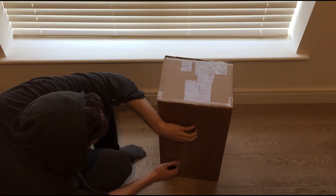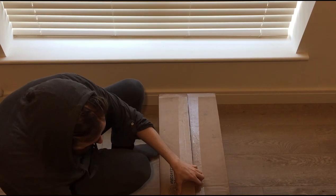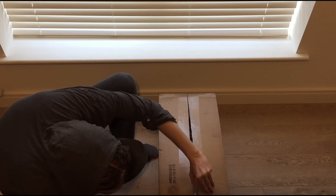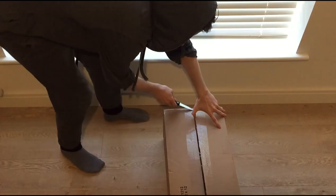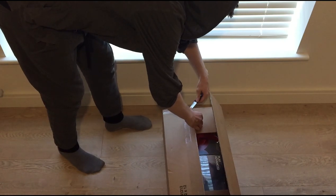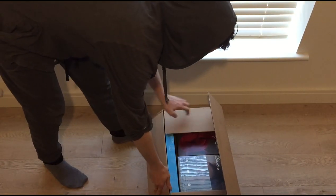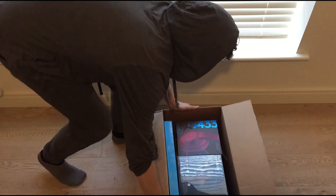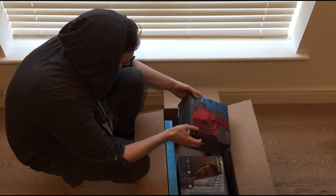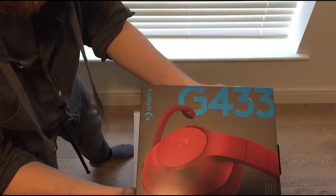There you go. I need to get myself an iPhone recording stand or something to make all this easier. The anticipation! Whoa, I can already see it. That looks so cool. We got the G433, G433.